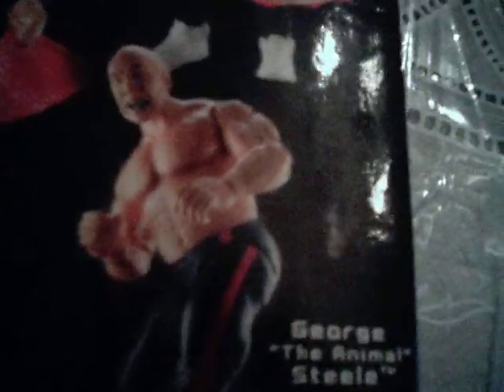You've got two different versions of that one. That's the only figure I don't have in Series 2. All the other ones — which is Mankind, Ric Flair, Sgt. Slaughter, Dudley Love, and Big John Studd right here — I have all of them except for George Animal Steele. I'll probably get him pretty soon.